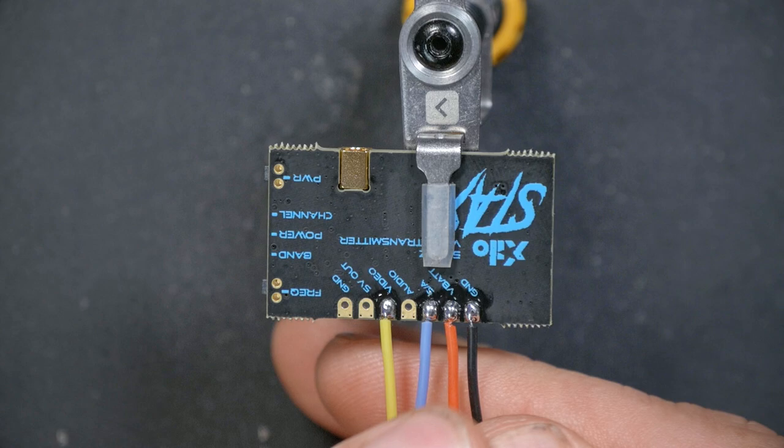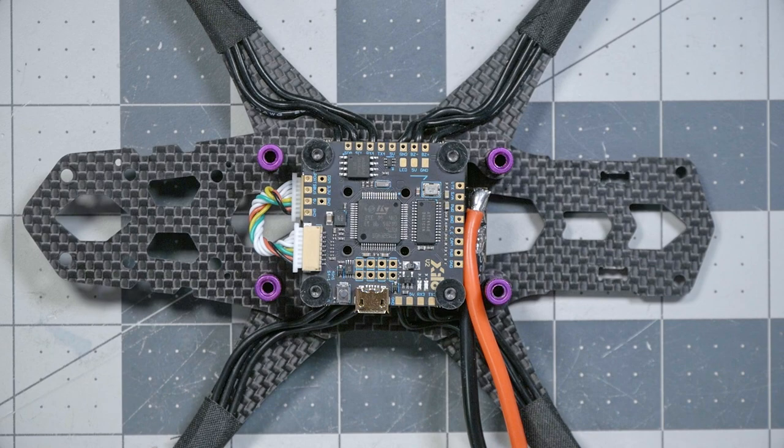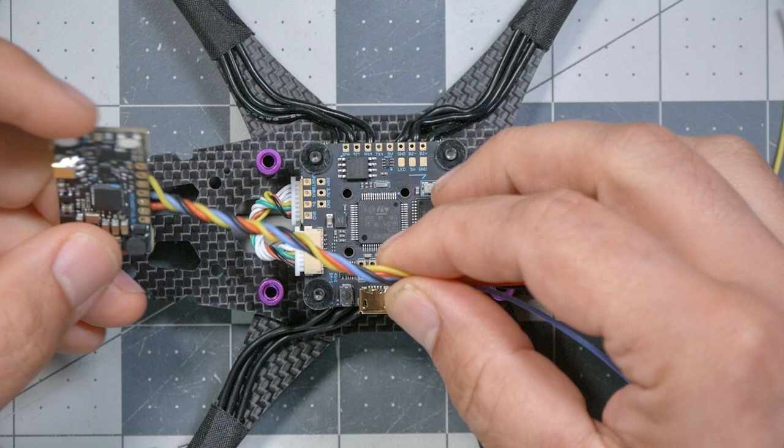When you're done soldering, I recommend you follow the color conventions you see me using here: ground is always black, red is always VBAT or power, yellow is very commonly used for video wire, and for smart audio there's no real convention — you may have white and I have blue, don't let that bother you. The next thing is to figure out how to route the wires and cut them to length. Give them a gentle twist to keep them neat, but don't over-tension them so they pull on the solder joints.